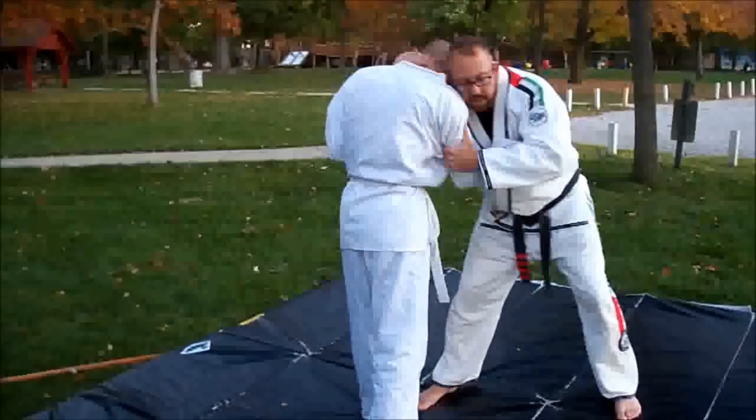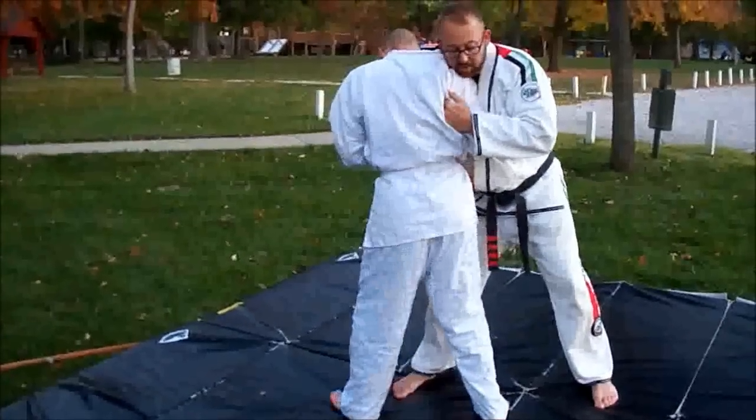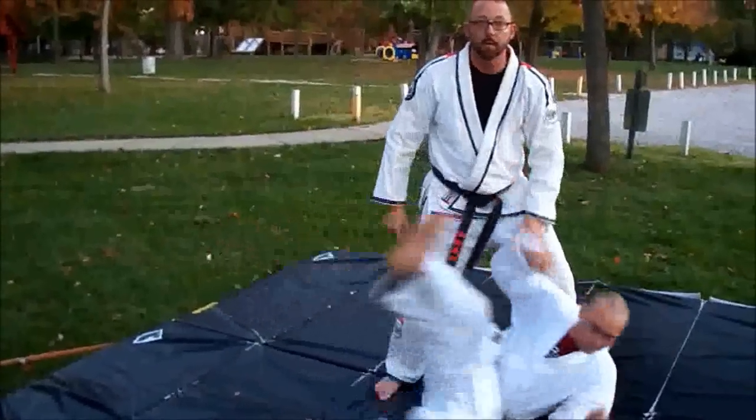Maybe he's right here and wants to try to hip toss — as he steps across, I can stop his hips right here, grab his leg, and just turn. Down he goes.